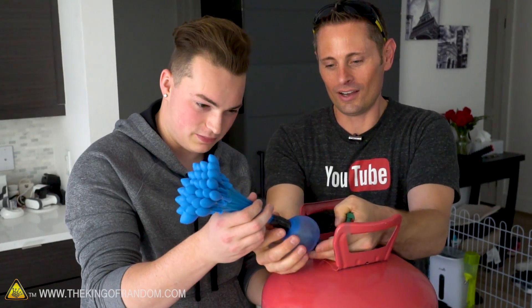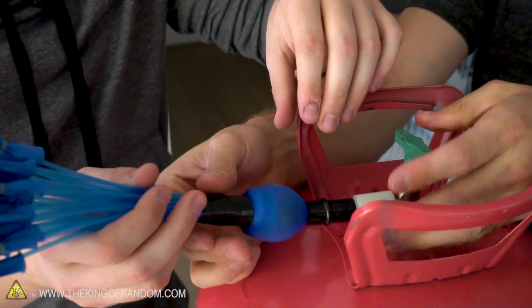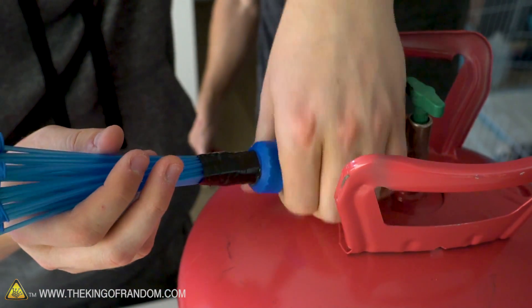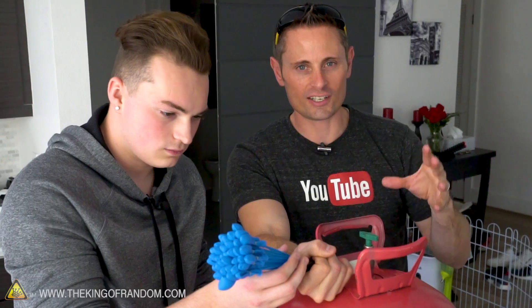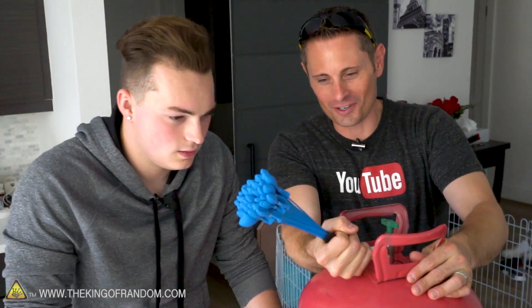Oh, that one definitely blew up. Let's put some pressure on that. You can see how when we add the helium here it actually blows up the connection. So we're gonna have to add some more tape and maybe add some pressure on it with your hand — that might help. We can either hold it with the hand, which might work, or we can put more electrical or duct tape on it to form like a sleeve. I'm gonna hold it first and see if we can just fist it.